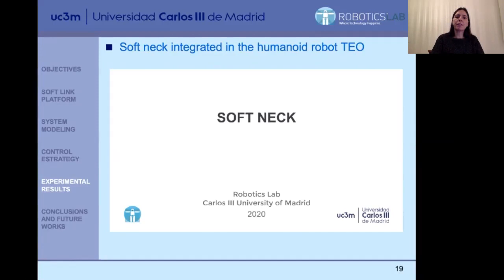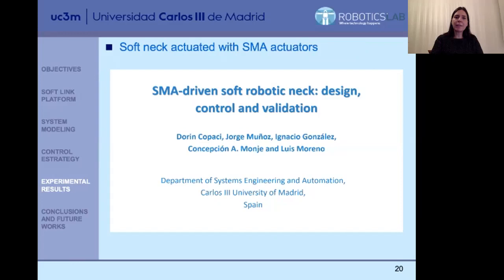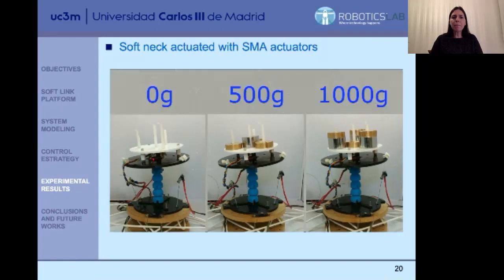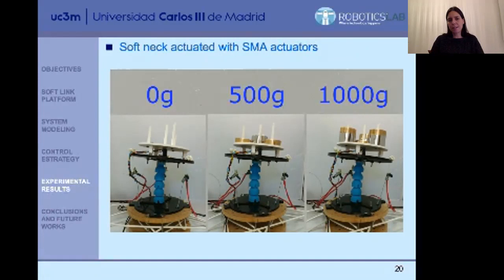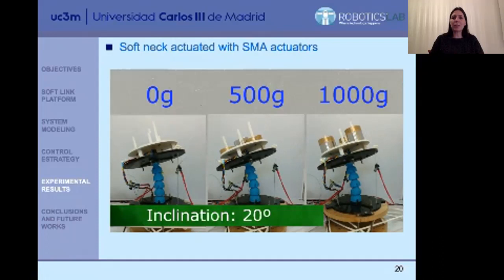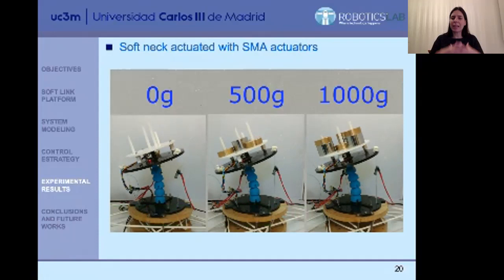Finally, I would like to show you new advances we are having. We are replacing the DC motors with soft actuators — shape memory alloy (SMA) actuators. In this video, you can see how the platform works using SMAs — there are no motors and they have been replaced by SMAs. The results are promising. We still have to deal with some problems because these actuators are extremely nonlinear, actuated through currents by heating the alloys, but we are confident we can face them and have very good results in the future.